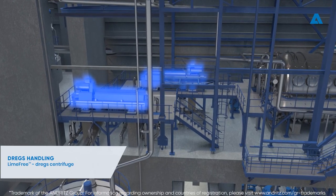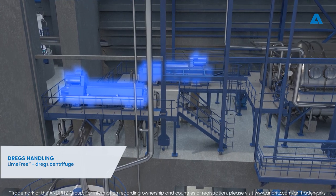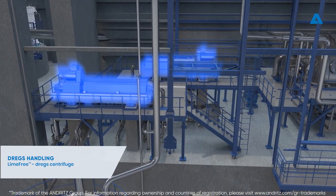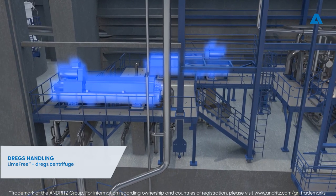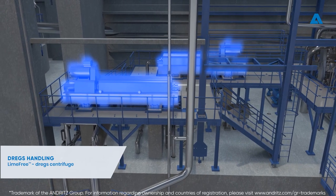The purpose of green liquor dregs washing and drying is to replace the liquor in the dregs suspension with alkali-free liquid water. The original liquor, which is slightly diluted, returns to the process. The washed dregs are discharged as dry waste from the process.